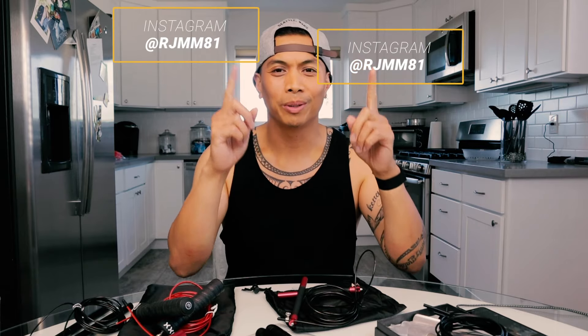Again, please make sure to hit that like and subscribe button. If you dig these fitness gear reviews, make sure to hit that notification bell so as soon as I upload, you know it's coming out. You can also connect with me on Instagram — I'll put the information in the description box below. I'll see you in the next review.